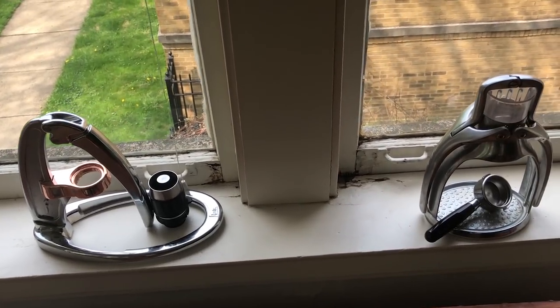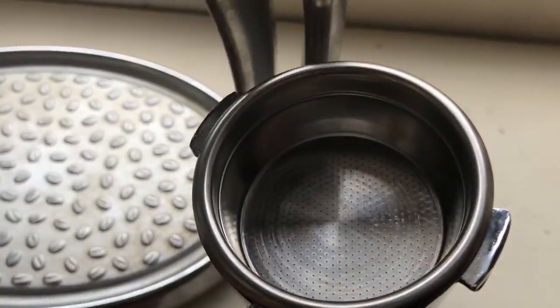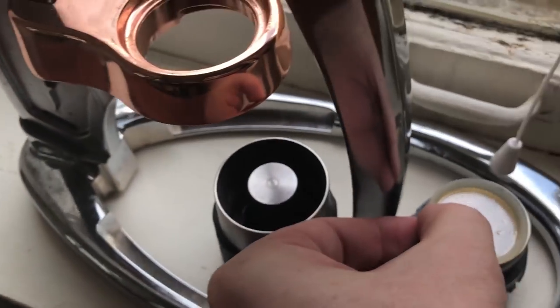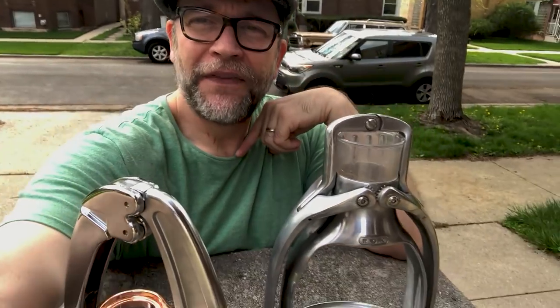Have you ever noticed how when you go to a cafe and order a shot, it takes a little time? A good barista who knows what they're doing is actually taking care to extract your shot properly — with a certain brew recipe and ratio they're paying attention to, and getting the grind right. There's a lot that goes into really creating an espresso. And I will say this: neither of these two machines is going to make it super easy to make the perfect shot every single time. But one of these machines will make it easier than the other.